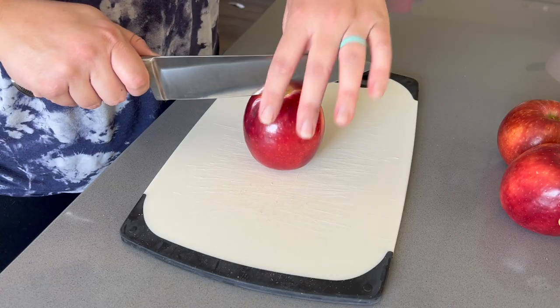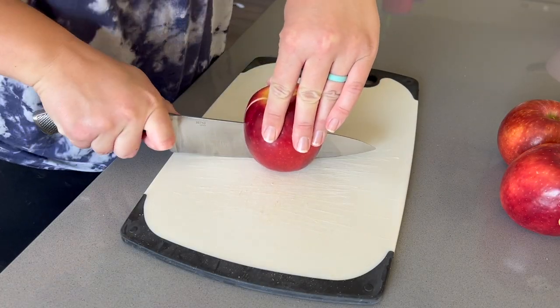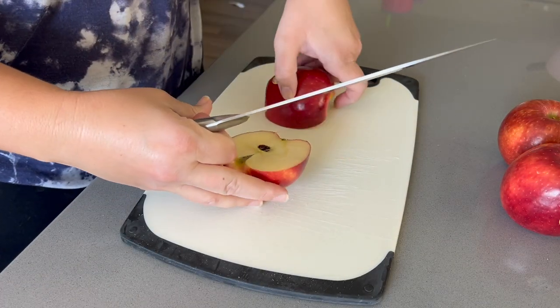I've found that boiling the eggs for 17 minutes and then putting them immediately in an ice bath results in the perfect hard boiled egg. Occasionally we get a shell that's hard to peel, but for the most part this method has worked very well for me.